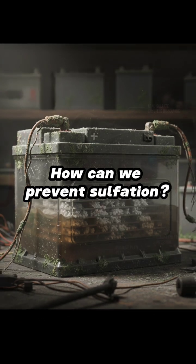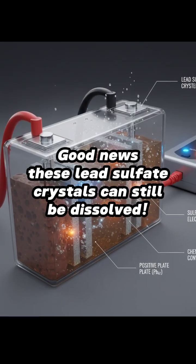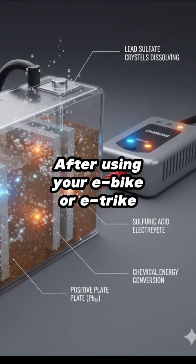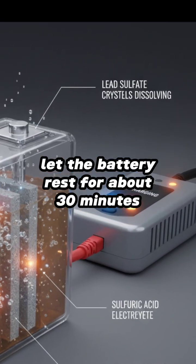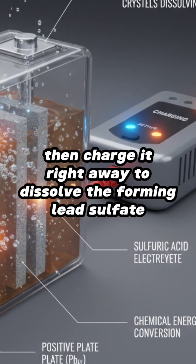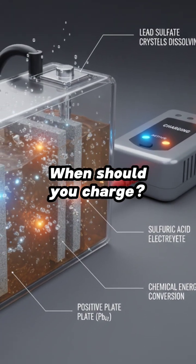How can we prevent sulfation? Good news — these lead sulfate crystals can still be dissolved through proper charging habits. After using your e-bike or e-trike, let the battery rest for about 30 minutes, then charge it right away to dissolve the forming lead sulfate.